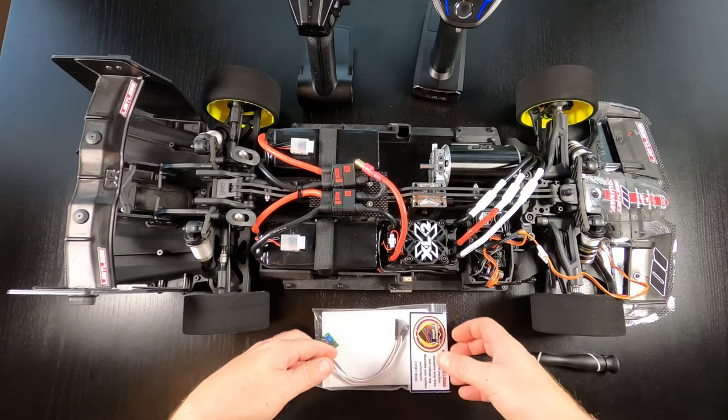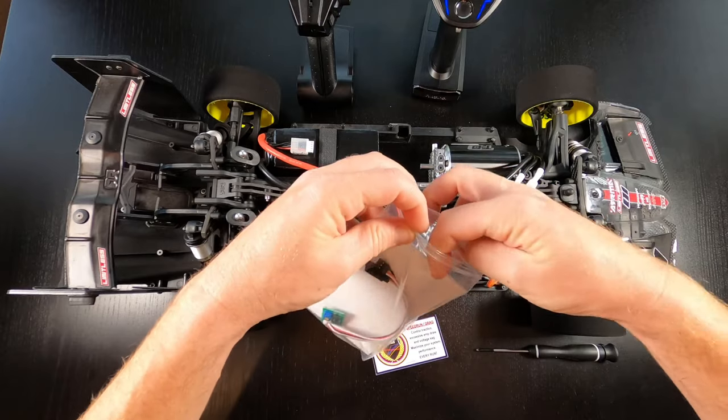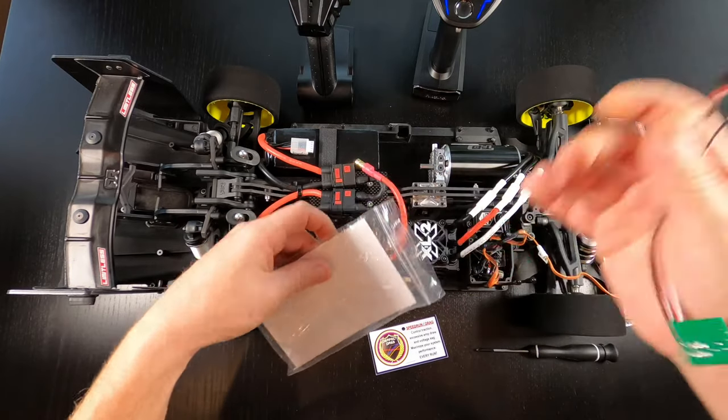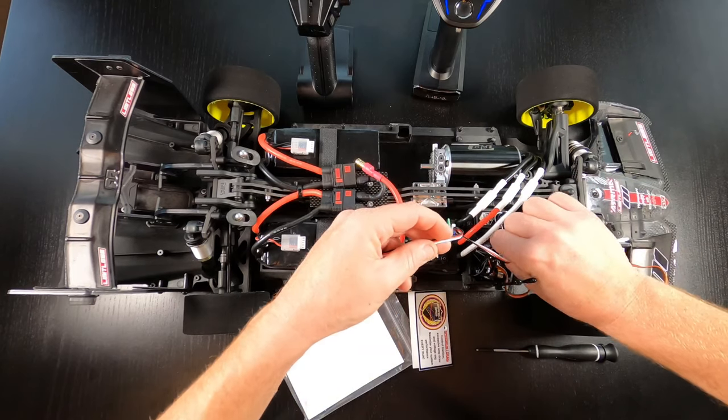This is how you receive Perfect Pass — it comes just like so and we're going to install one together. We're going to connect Perfect Pass to channel 2 in the receiver.